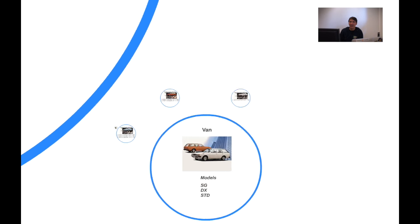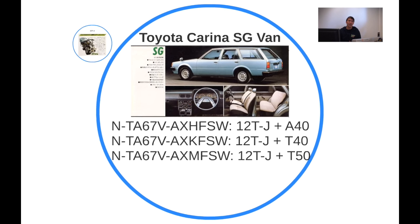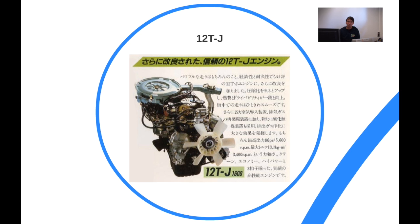Moving on to the van — there's a difference between what we call a wagon and a van in Japan. In Japan a van is basically for the workforce, a company car, and that's reflected in the models: SG, DX, and STD. The SG van featured the 12T-J engine, and the 12T-J is derived from the 2T engine with the same capacity but a few minor differences.